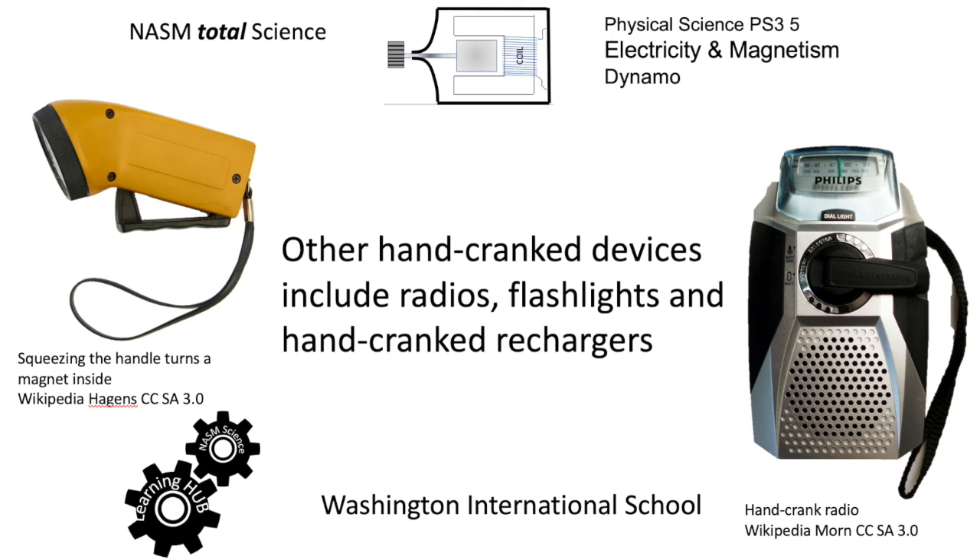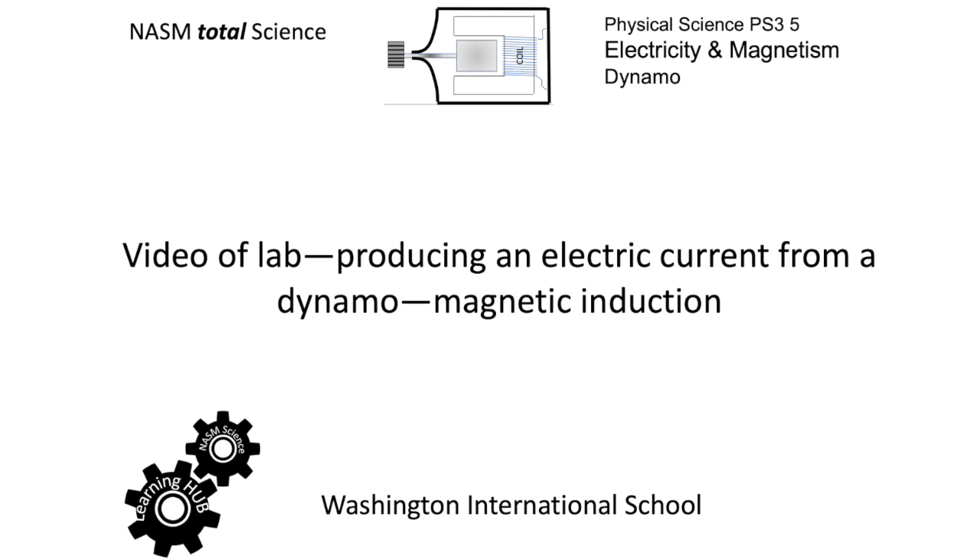Squeezing the handle rotates a flywheel inside, doing essentially the same thing as a circular crank. The radio on the right has a traditional hand crank on the center of it. So we're just going to look at a video of this in action.